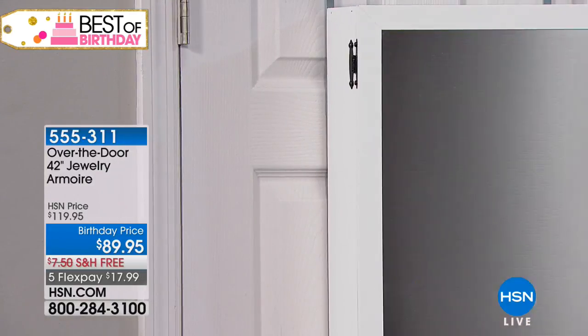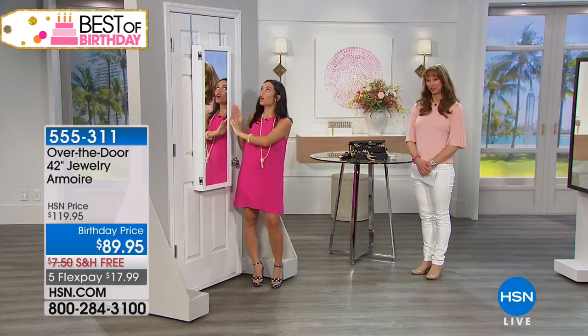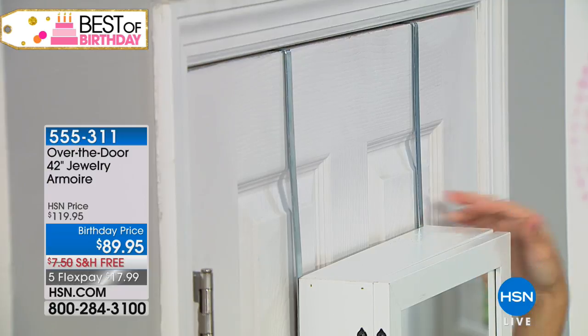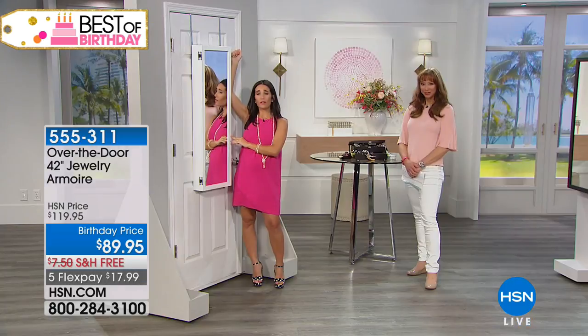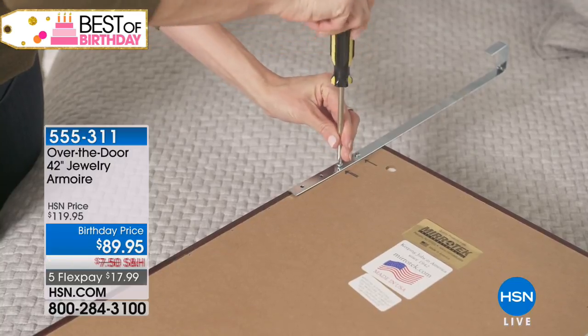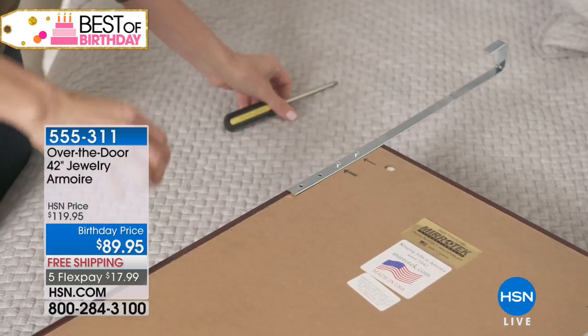The white is always the most popular because it blends into the door. You can see the brackets on top — they just screw right into the back. You put it right over the door; you don't have to worry about opening and closing. I have mine on the back of my closet door. It's so easy.